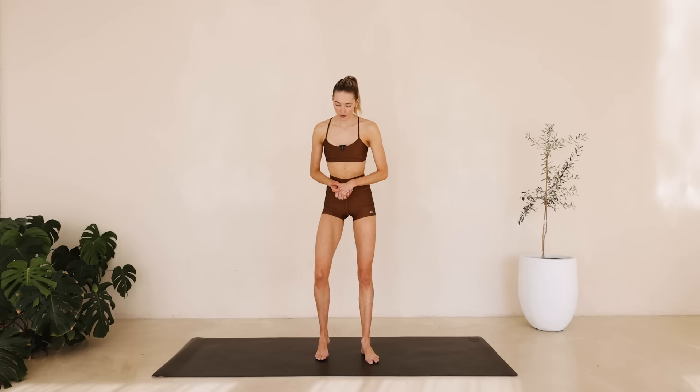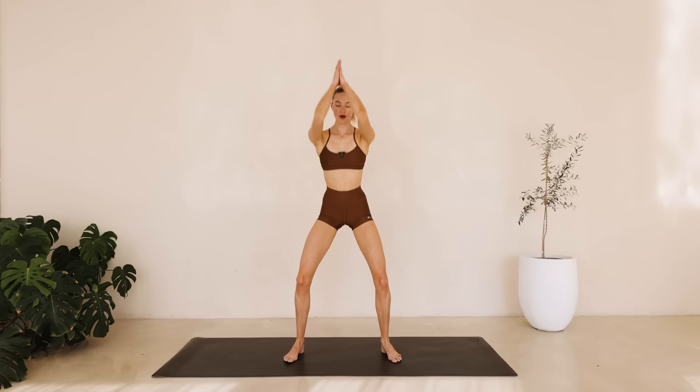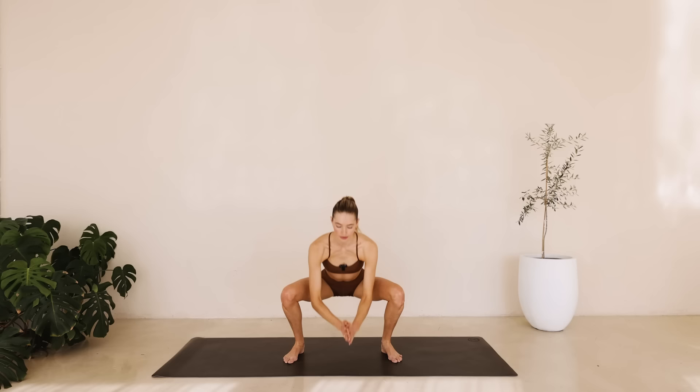We're going to start in a wide stand, bend those knees and reach those arms up to the ceiling. We're slowly coming back through the middle and reach back up. We're just going to warm up that lower body, warming up that upper body. Take a deep inhale and exhale through the mouth. Reach up and lower down.